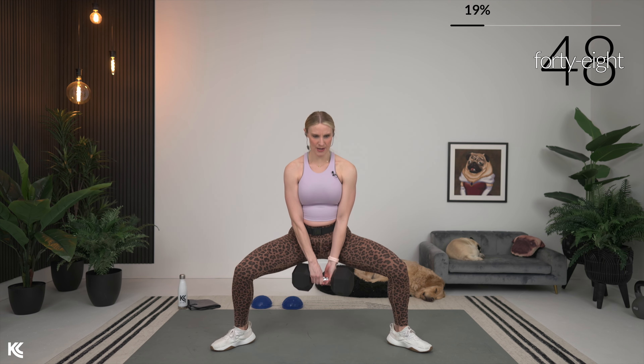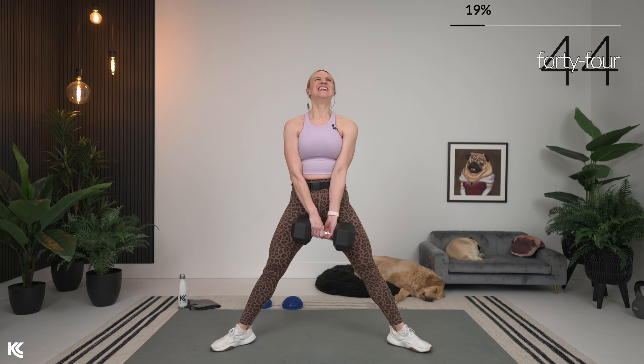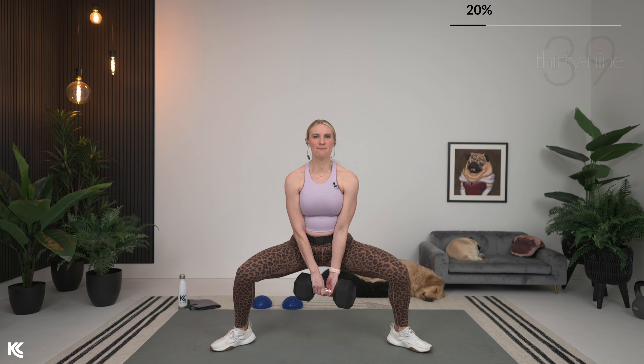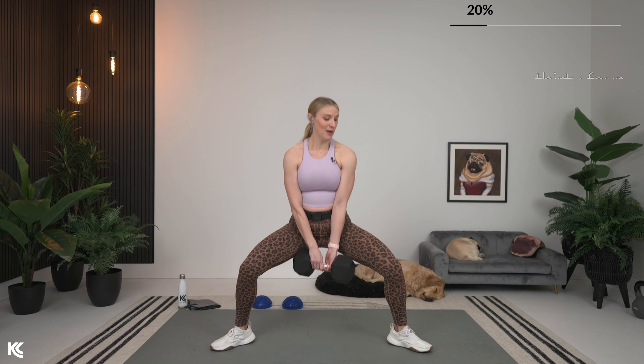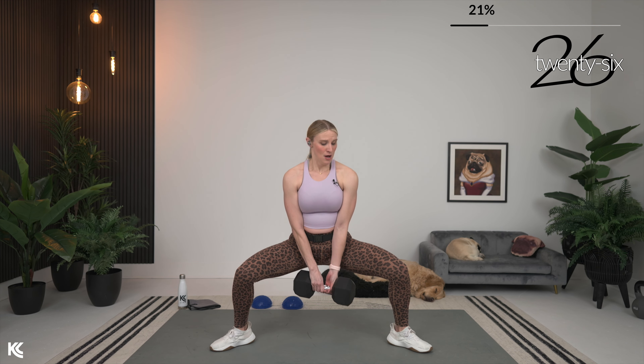Hold it low and then press it up. If you're working at your own pace, hold it for about three counts and then press and squeeze up. With these different tempo adjustments — either holds or pulses — that is keeping that muscle under tension longer, increasing the intensity. We have got a lot of bonuses going today towards the effectiveness of this shorter workout.